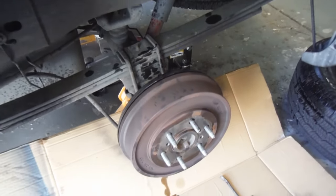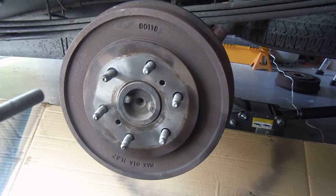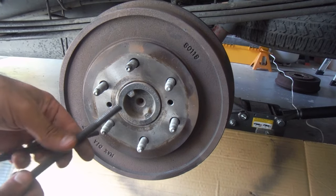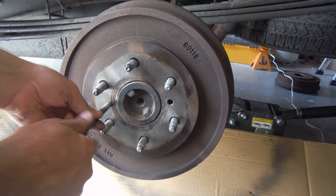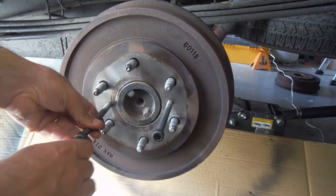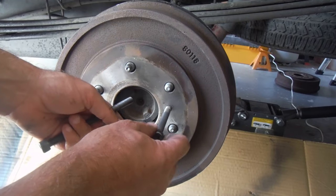We'll go ahead and take this apart to get that drum off and get that changed. We're also gonna change the brake shoes — they've gone so far metal to metal that they've blown out the wheel cylinder. You'll notice on the drum there are two threaded holes right here. What you can do is find yourself two bolts with the same threads, line them up here, thread those in, and then turn them little by little. That will push the drum off of the hub and off of those shoes.